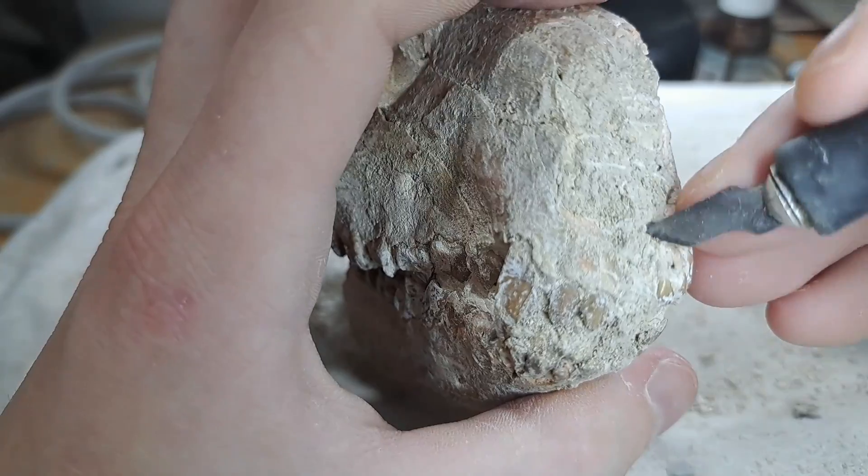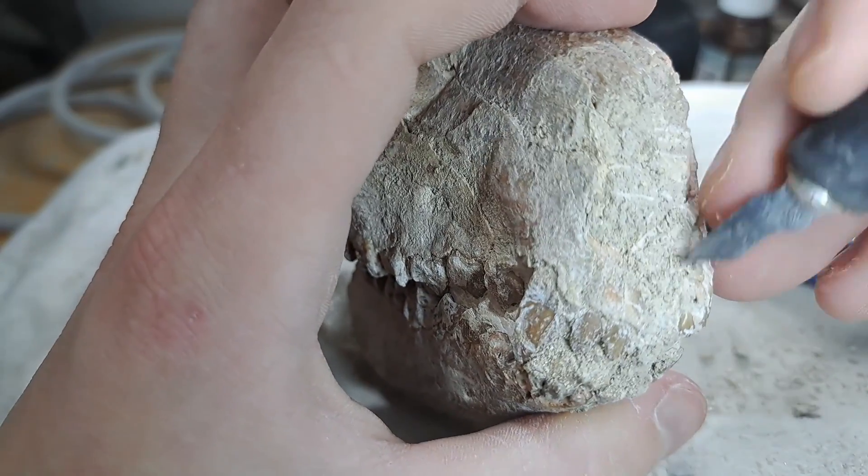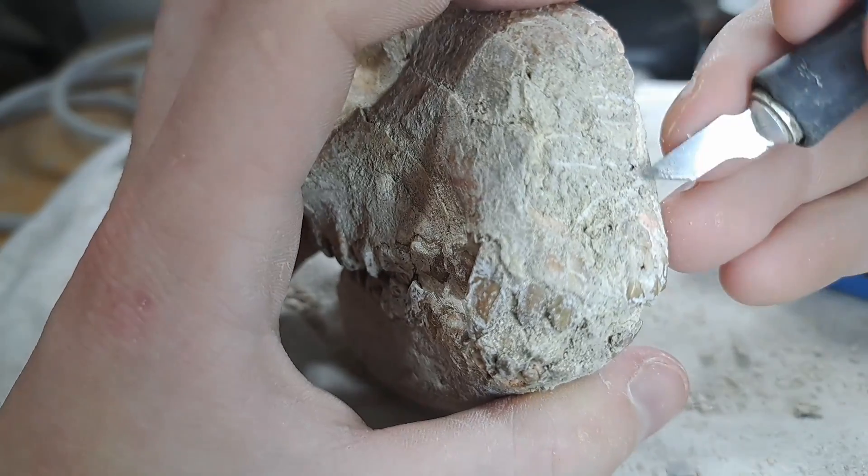After putting some more Paraloid in the cracks for stabilization, it is time to start preparing the snout.